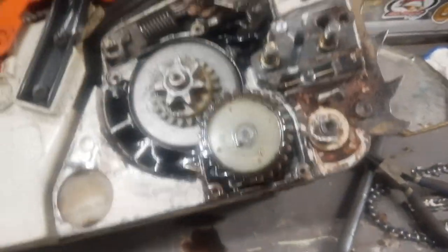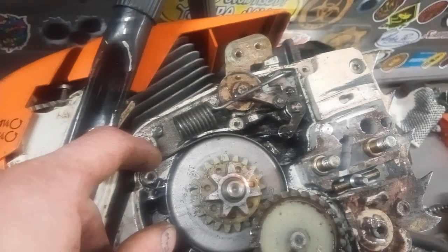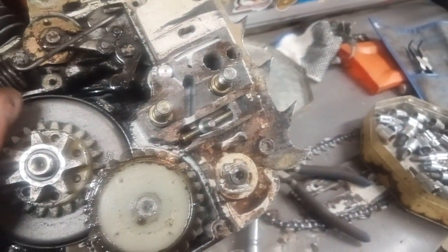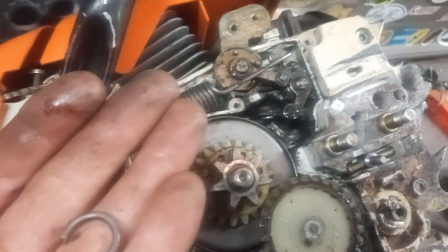Now we can see what's going on here. You'll notice right away — the spring here is snapped. I would say that's a problem. Get a new spring in there and it should be good to go.